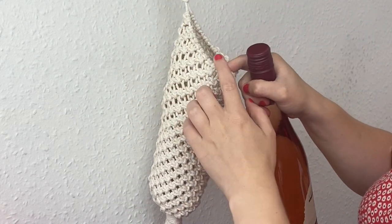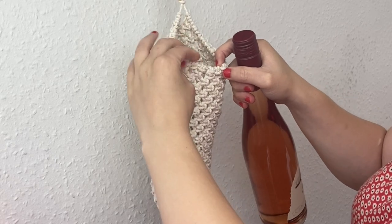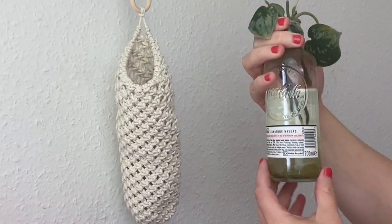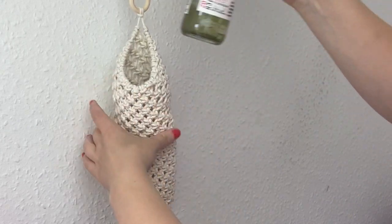Just so you would be able to get a wine bottle in and out easier. I also thought this would make a really cute propagation holder as well.